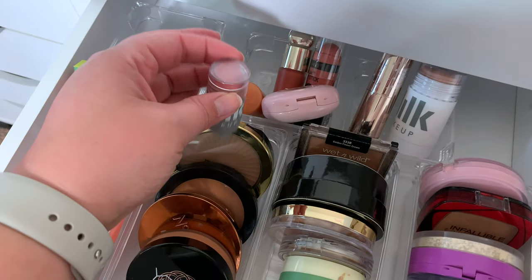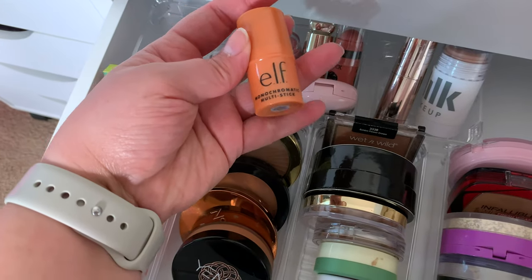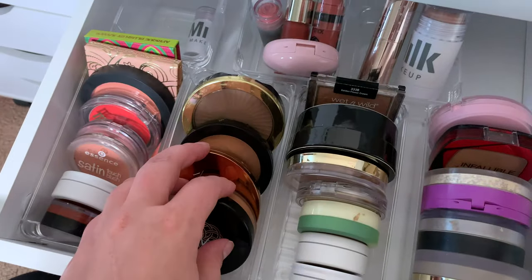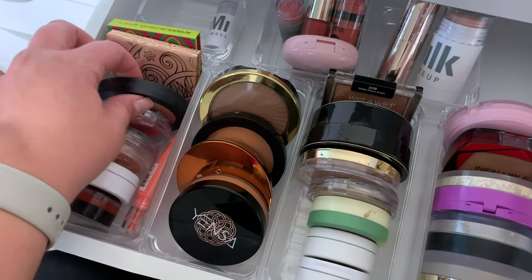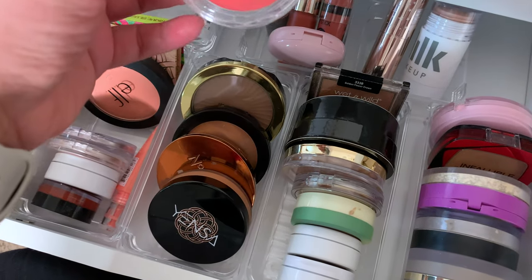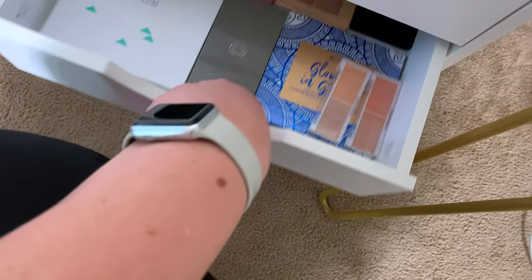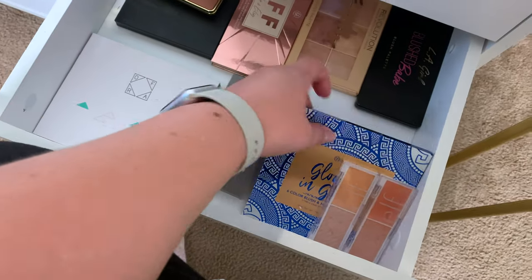I don't want to use something muted because we're going for a spring look. So let's use this Elf Monochromatic multi-stick in Glowing Mango. And then for bronzer — should we use a palette or should we use this blush? Elf Monochromatic blush. Should we use this blush because it's bright? Let's use this one. What kind of face palette for bronzer, blush, and highlight? So let's use this one for blush and highlight — I haven't used it in a while.